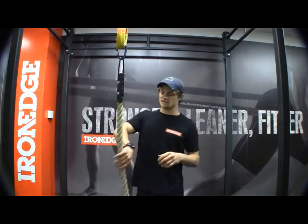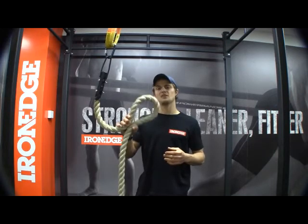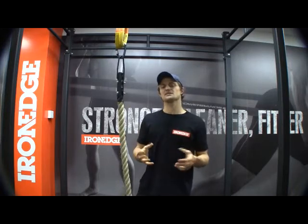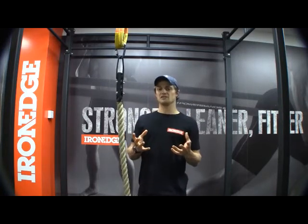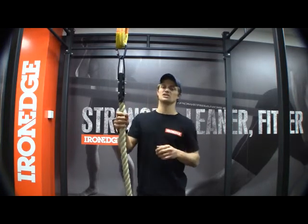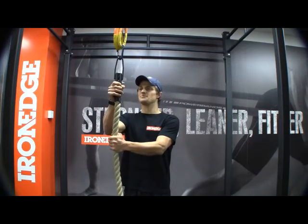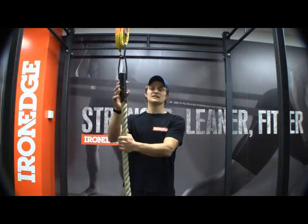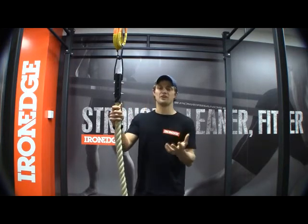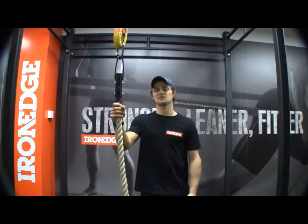A lot of the ropes out there rely upon what's called splicing or back whipping to create the loops at the top to attach to various pieces of apparatus. The problem with this kind of setup is that it can become quite frayed and deteriorate over time, and the last thing you want to worry about is whether your rope's actually going to hold your weight when you're doing your training. Iron Edge has fixed this by going with a steel welded clasp at the top. It's super strong and it's powder-coated, so it's not going to rust out on you, it's not going to fray and it's not going to deteriorate — so you can have full faith that this thing is going to stay strong and support your body weight, especially when you're seven metres off the ground.